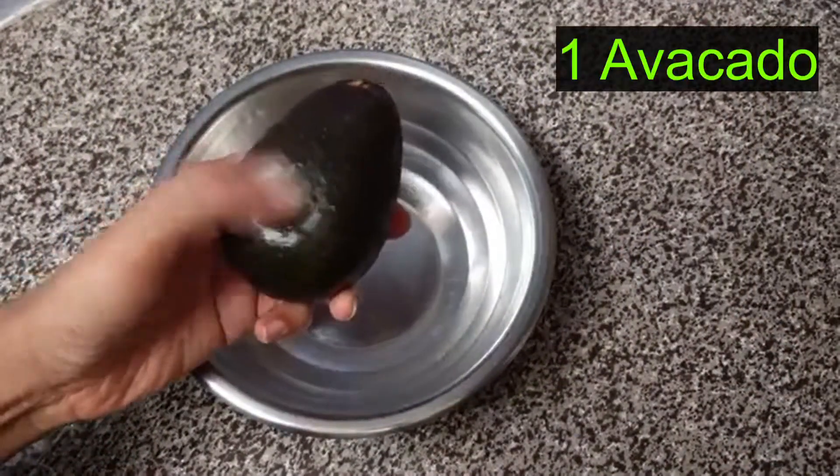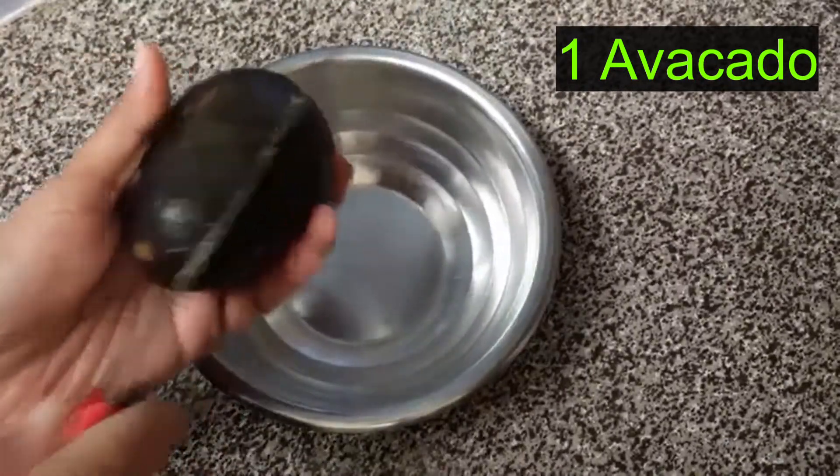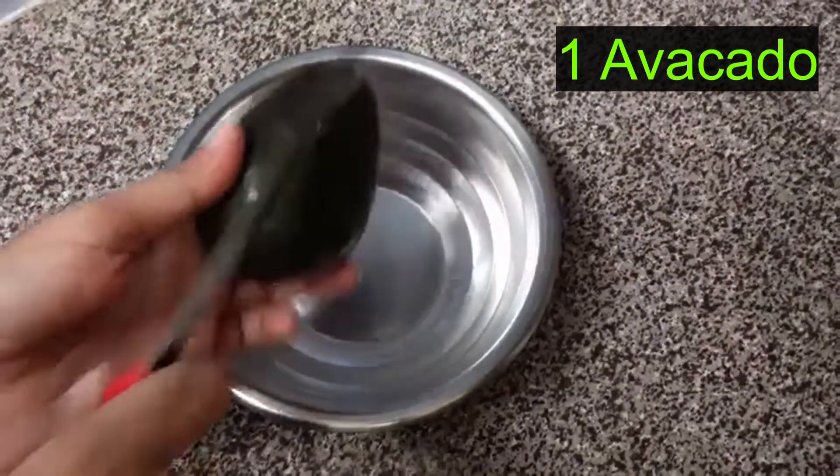Let's see how to do that. I prefer to make it soft as an avocado, so it will be easy to cut and mash it.